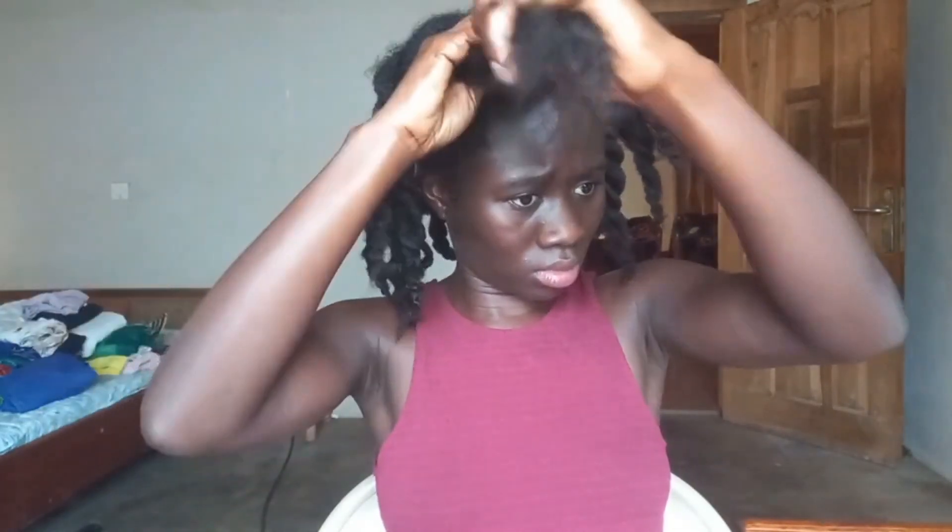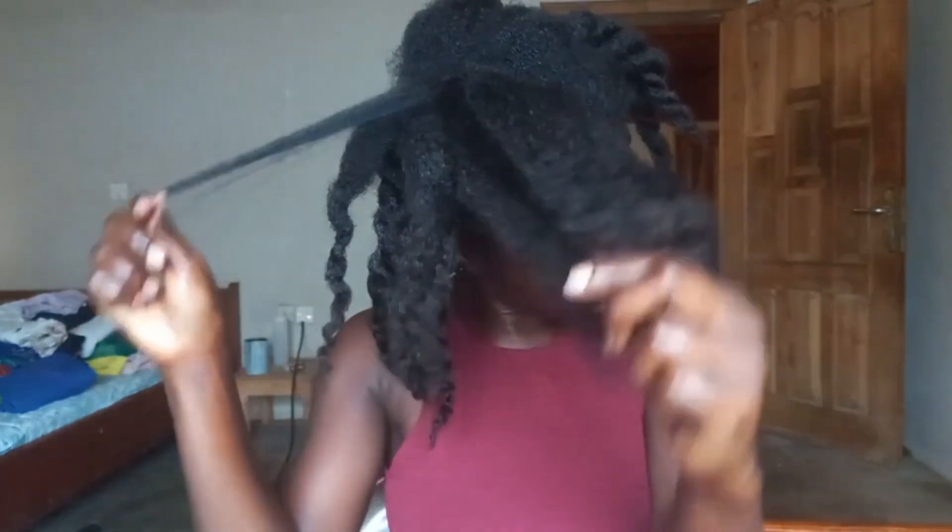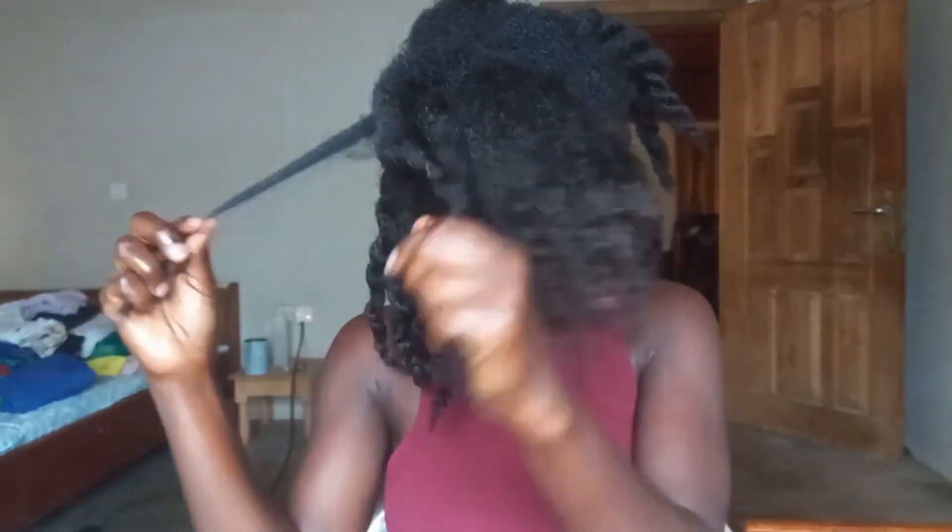Today's video is all about how I usually prep my hair before I shampoo. If you've been trying to figure out how to make your wash day less stressful after gaining some length, then this video is for you. When you start your natural hair journey and your hair is in the TWA stage, wash days are a breeze. But as you start to gain some length, the laboring begins and you wish you could still use 10 minutes to wash and condition. Don't worry, that's why I'm here — to provide a simple tip to make a lot of difference on your wash days.